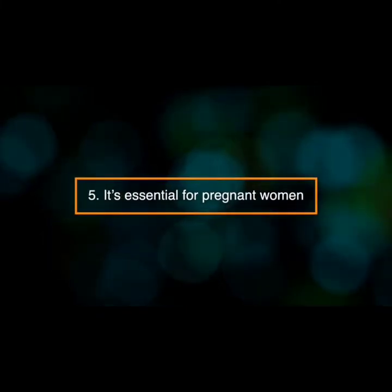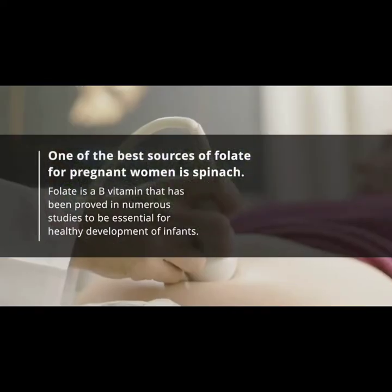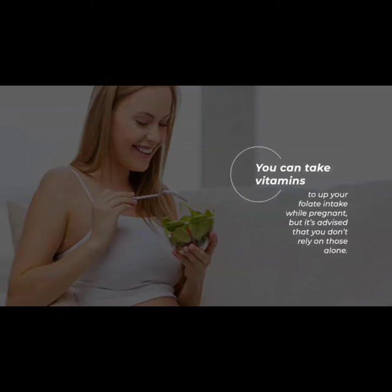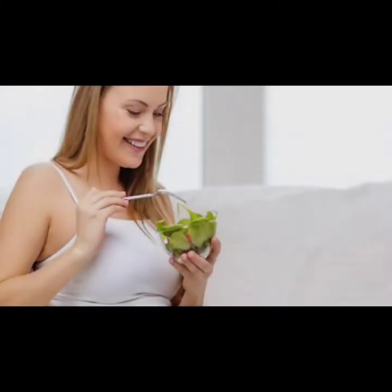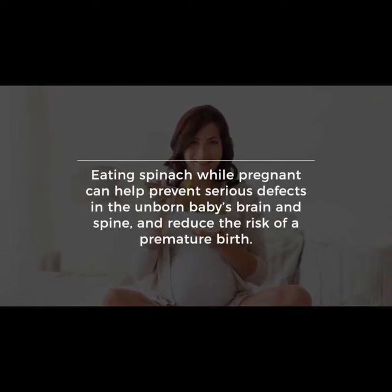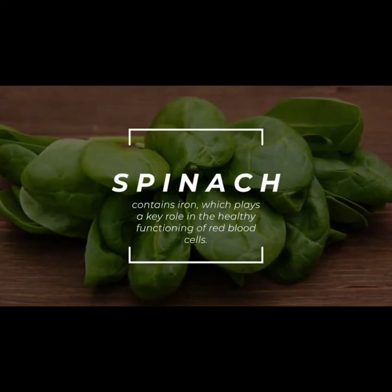Number five: it's essential for pregnant women. One of the best sources of folate for pregnant women is spinach. Folate is a B vitamin that's been proved in numerous studies to be essential for healthy development of infants. Eating spinach while pregnant can help prevent serious defects in the unborn baby's brain and spine, and reduce the risk of a premature birth.